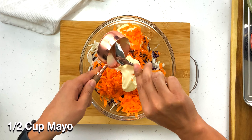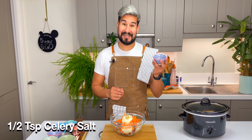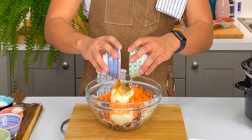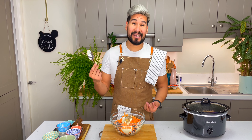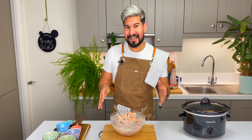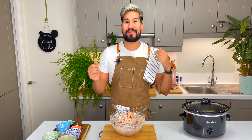And now for the dressing. I've got some mayonnaise and some Dijon mustard, some celery salt, sugar, white vinegar and cider vinegar, and salt and pepper to taste. I just give it a really good mix with a spoon. That looks good, so I'm just going to cover it up and put it in the fridge for about an hour, and in the meantime my pork will be ready.